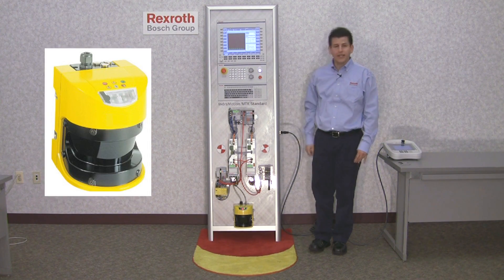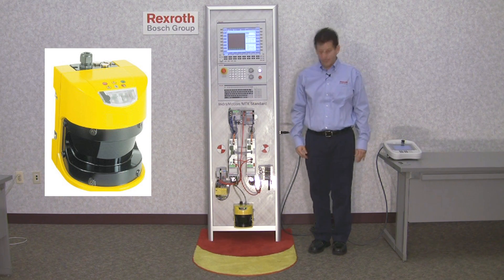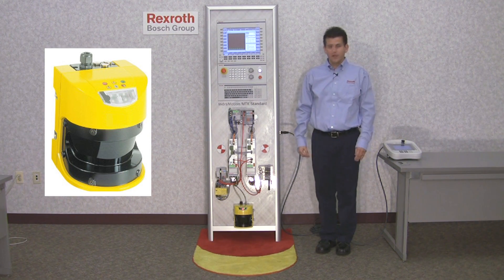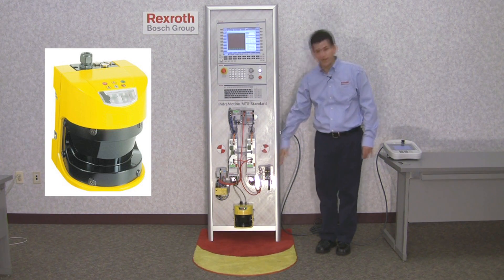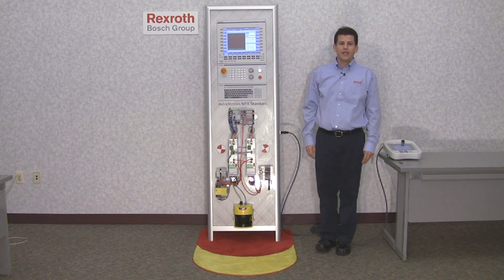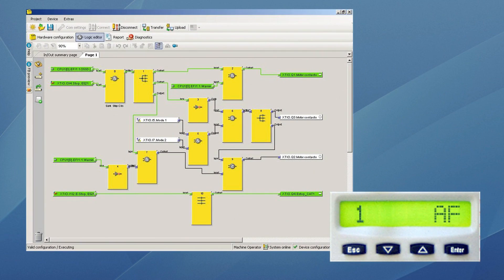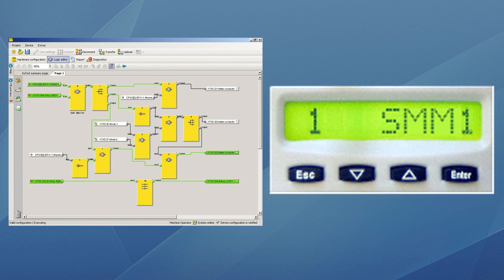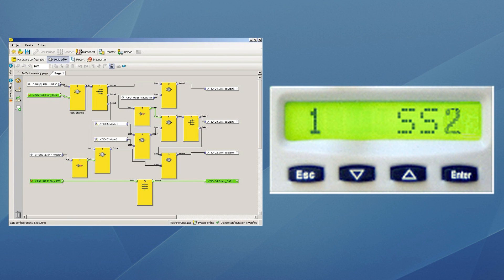This safety laser scanner is programmed with three fields. The programmable attention ranges are: safe field out here, warning field — the yellow one — and shutdown field — the red one on the carpet. In the safe field, outside the warning and shutdown field, the machine will operate in normal mode. This is the configuration of the safety relay. When the warning field is interrupted, the machine will go into safe operation speed one. If the shutdown field is interrupted, the machine will go into safe stop.